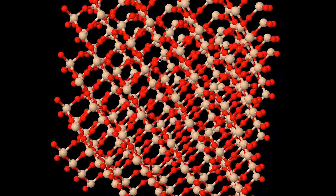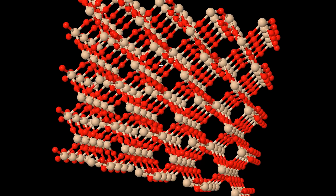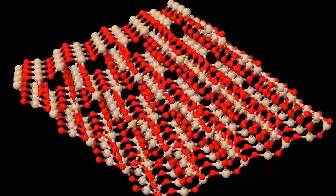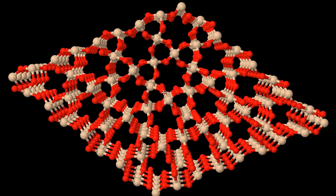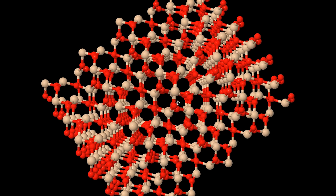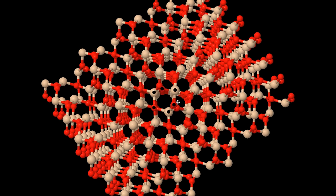Quartz is made of silicon dioxide — so silicon and oxygen. And this is what it looks like. At first it looks like quite a complicated structure, but as you rotate the crystal you find these symmetries. There's one particular angle that I'm interested in, which is this one. Notice this hexagonal shape here.